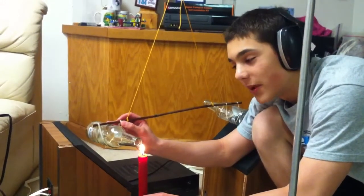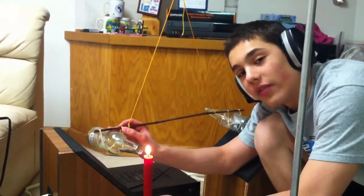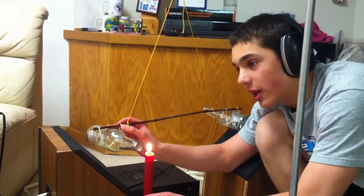Knowing that the frequency of the bottle is 200 hertz, we're going to sweep from 150 past 200 to demonstrate the pressure waves on the candle. Ready, go.